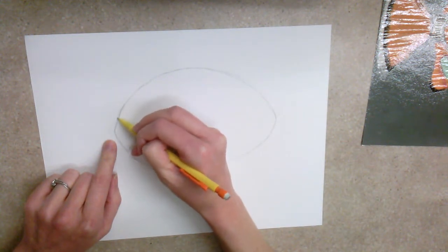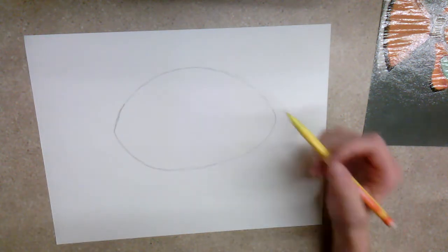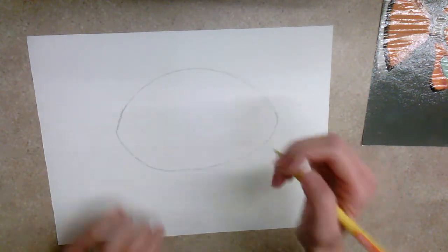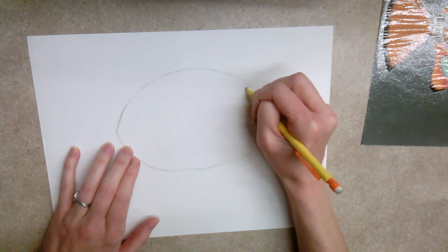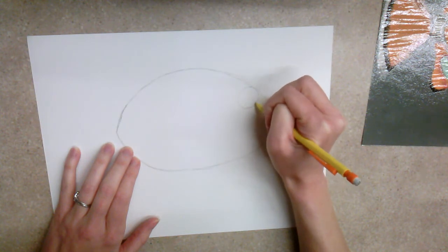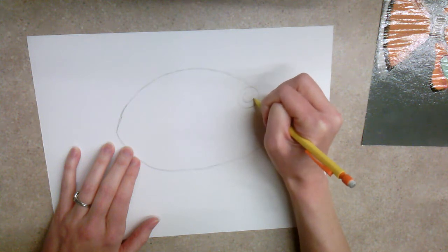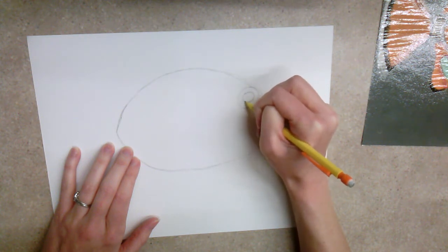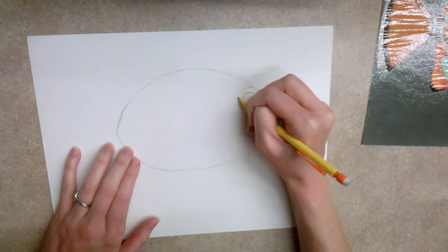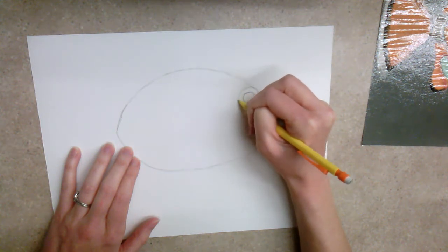Now, they have a big eyeball up here, and their eyeball is basically going to be a big circle, then another circle inside. This little circle is the one they can actually see out of, and this one is the part around it that moves the eye so the fish can see what's around it.